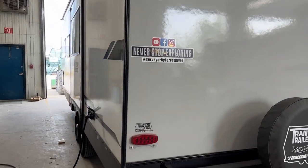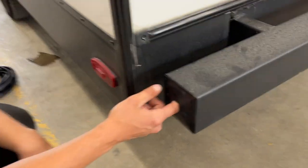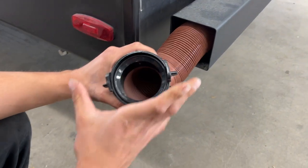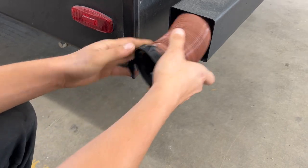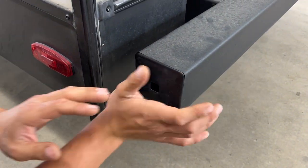Welcome to our 2022 Surveyor Legend 252 RBLE. Starting right in the back bumper here — if you reach in and pull that cap out, inside you're going to find your sewer hose. Take note of those two ears on the adapter, which help you hook it up to your sewer system. The hose, once fully extended, is about 20 feet long, stored in the bumper to keep any stench out of the unit and keep things fresher.